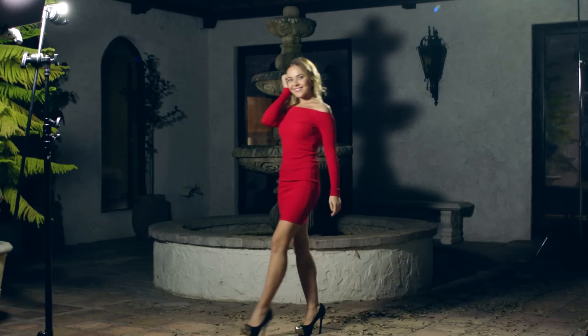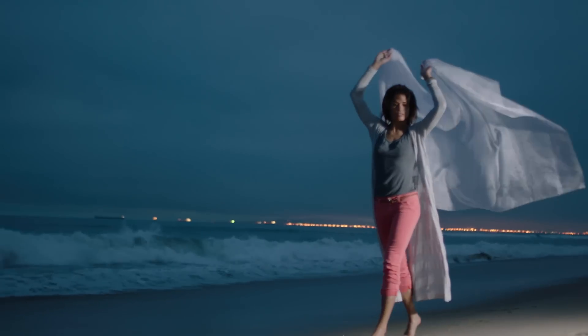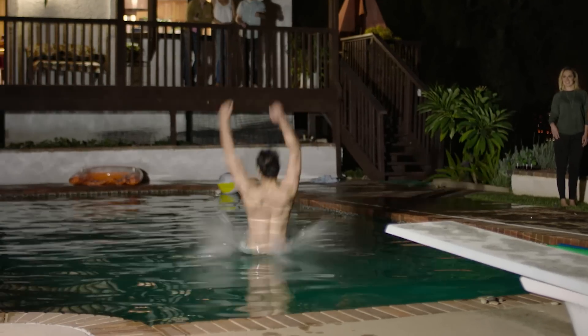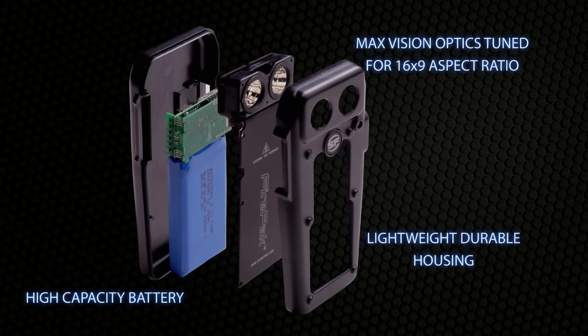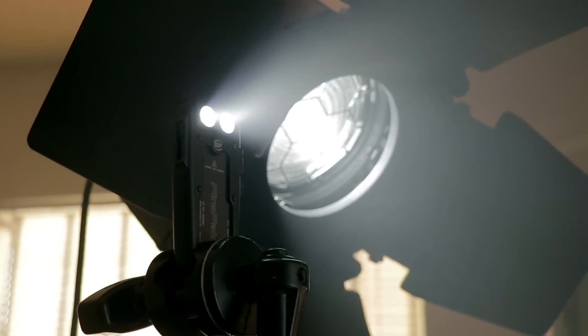Finally, you can capture the perfect moment anytime, anywhere, and share with friends immediately. And although it works remarkably at night, it's also great for indoors, even when your subject is lit from behind. The high-quality images you're seeing are the direct result of the FirePak's refined distribution of light, which has been precisely matched for what works best with a smartphone camera. SureFire's technological advancements have allowed them to make professional quality video lighting easily accessible to anyone and everyone.